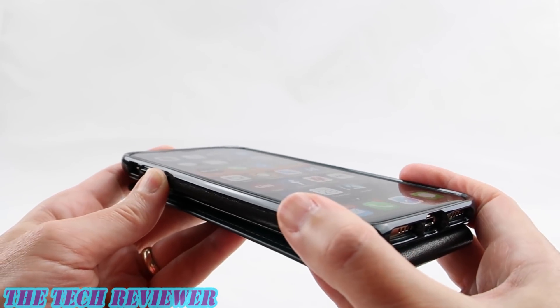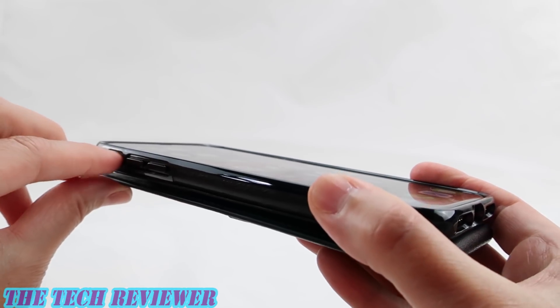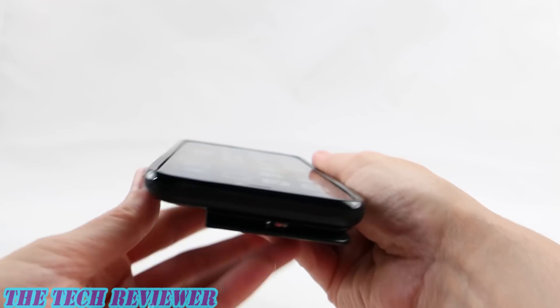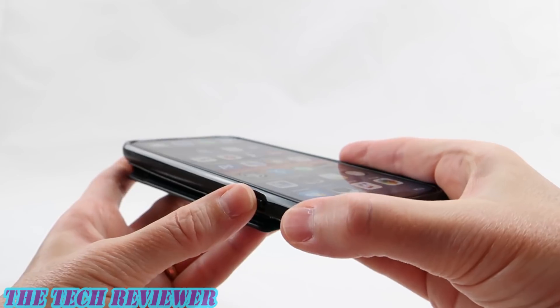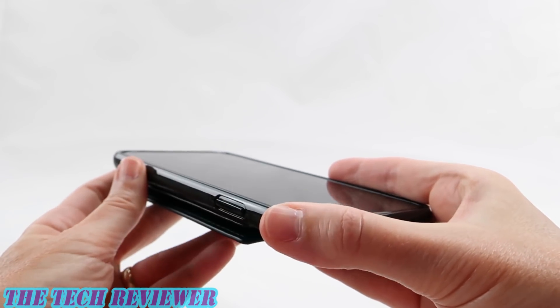The buttons are covered and they are quite responsive — no issues there, and there's no problem getting to your mute switch. Going over to the side button, it is also a covered button and is quite responsive. No problems there.